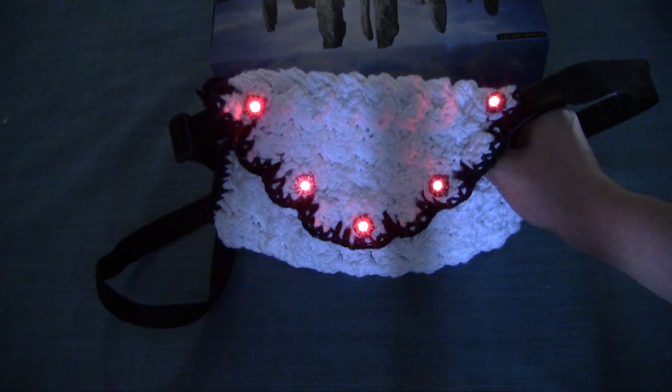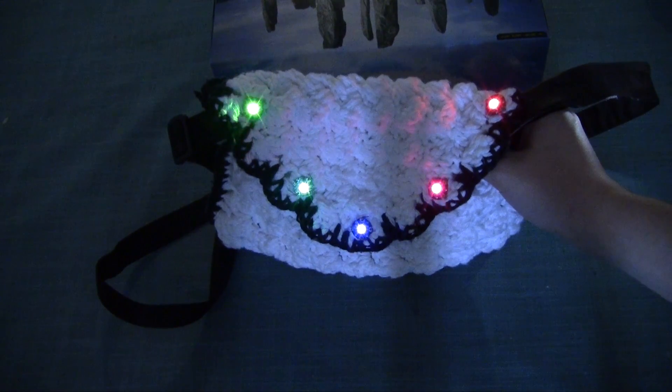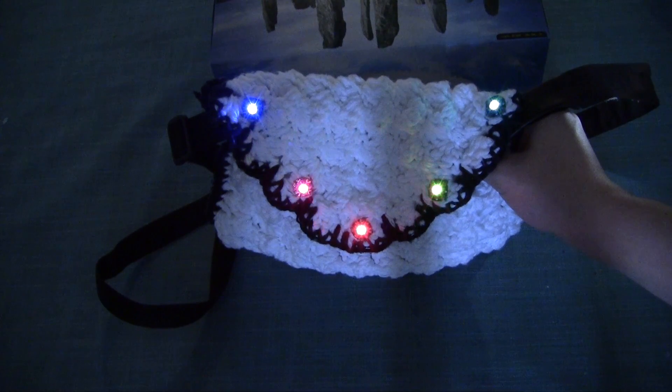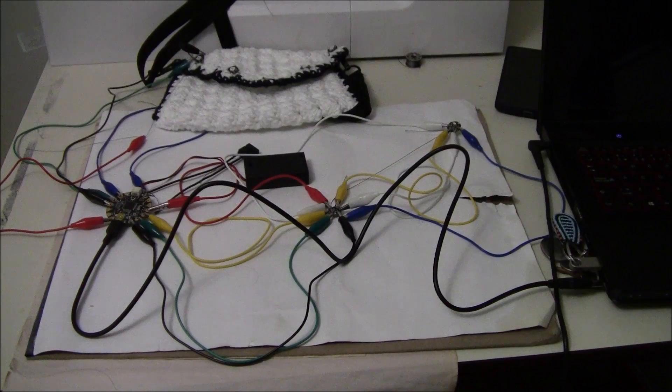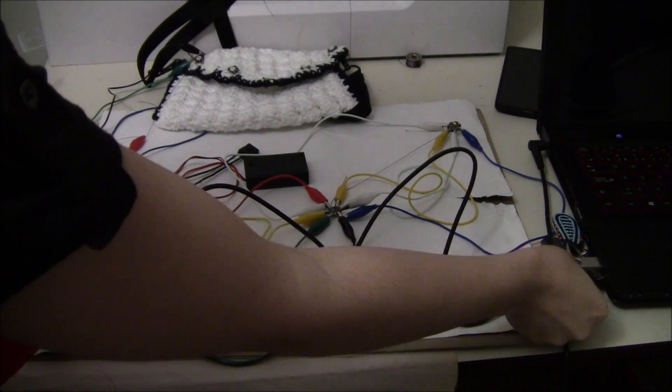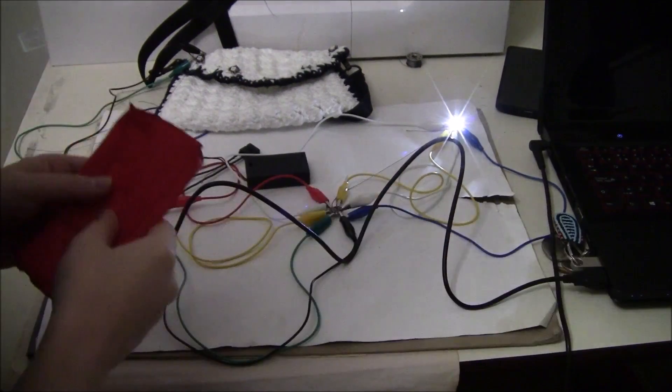All you need to supply is an article of clothing or accessory to put your project in. Out of the kit I used five neopixels, a color sensor, a light sensor, three-ply conductive thread, the Flora version 1, and a button — and a lot of alligator clips from testing.